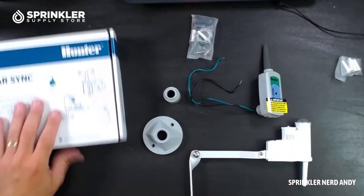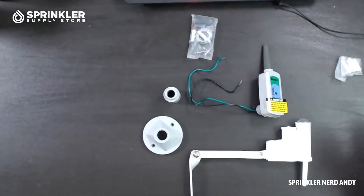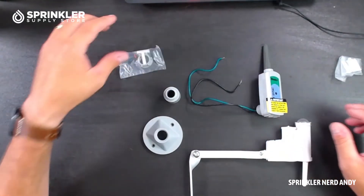What we're going to do is open the box — actually I already opened the box, I've got the pieces right here. So I'm going to flip the camera around, we'll move the box out of the way, and I'm going to show you what we have here.